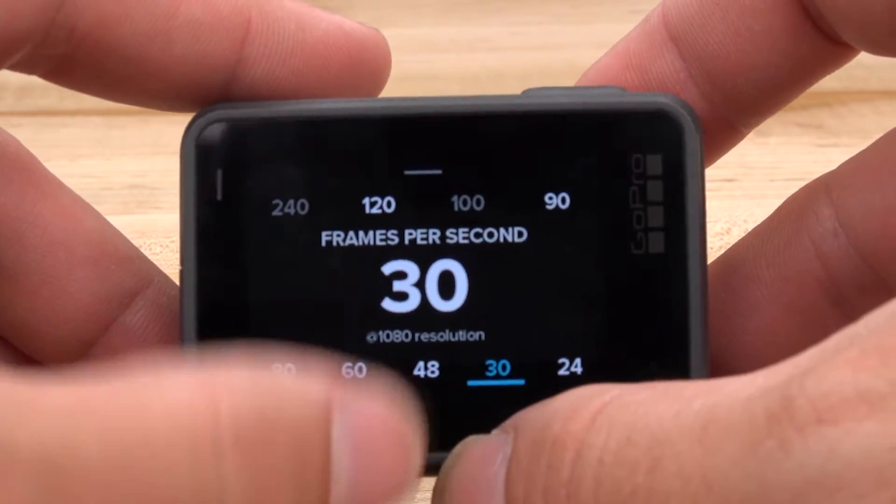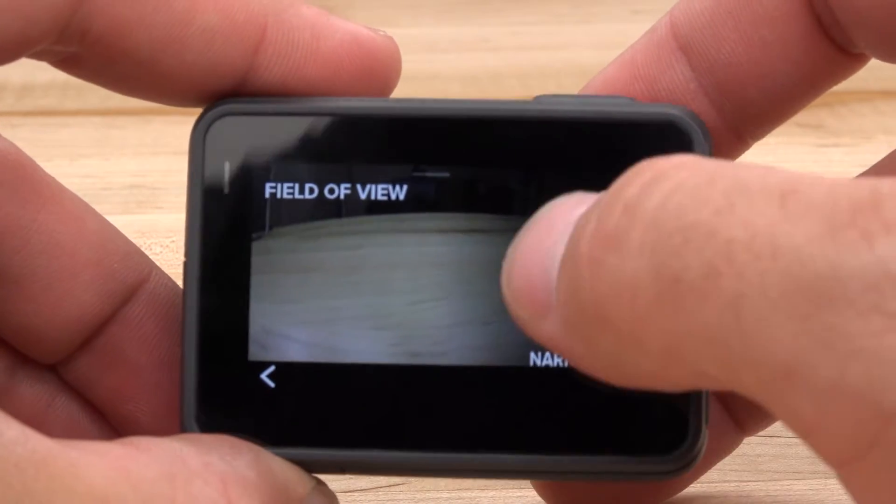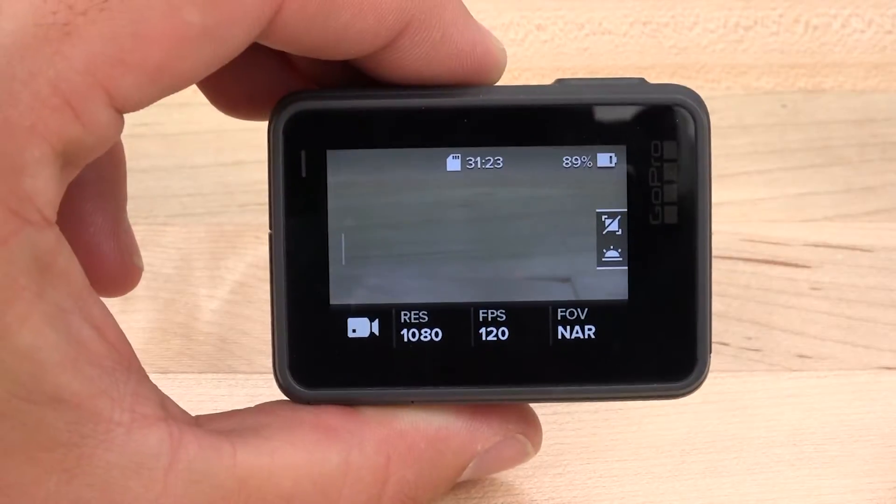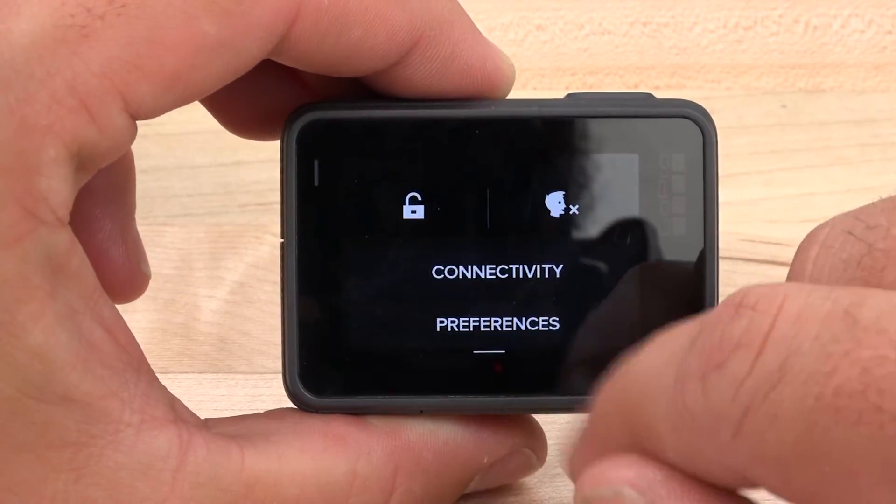In our experience, we've gotten better response out of the touchscreen using just a gentle slide and tap — you really don't have to hammer on it too hard. You can also lock the touchscreen to prevent accidental activation.